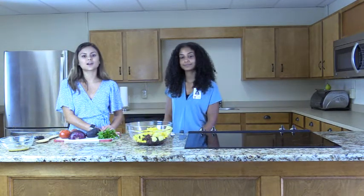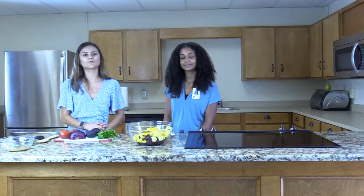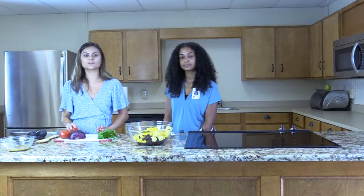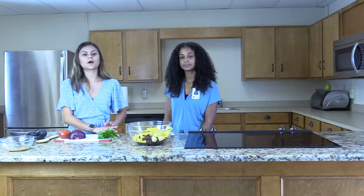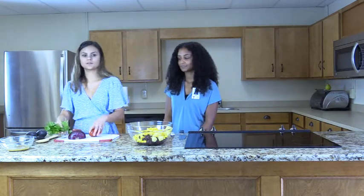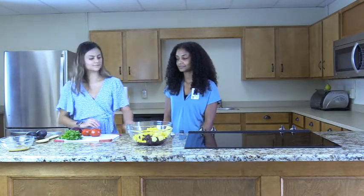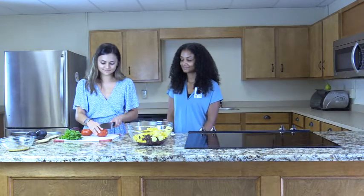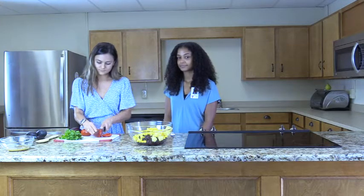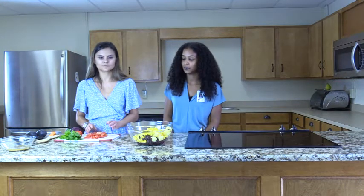Next we're going to cut our washed tomatoes, onion, and cilantro. Start by cutting one and a half cups of tomatoes into dices. If you're using Roma tomatoes like these, it's about one and a half tomatoes being used. Now that we've finished cutting the tomatoes, add them to the bowl.